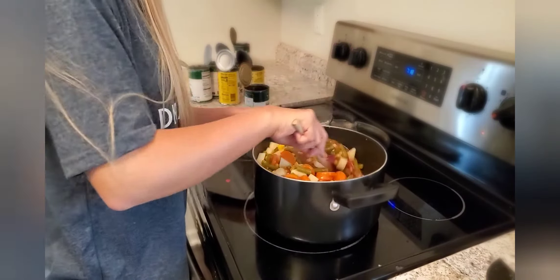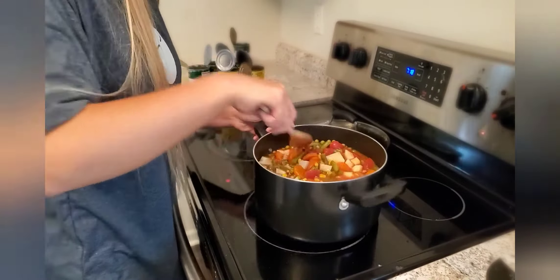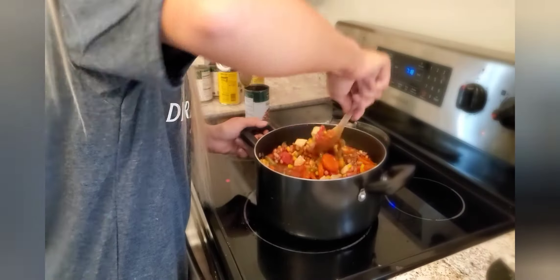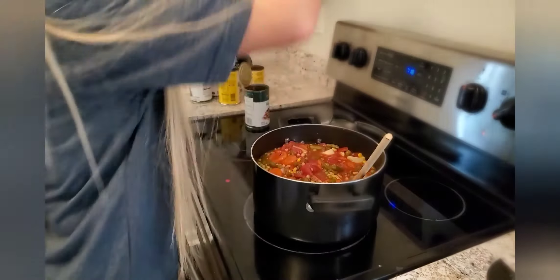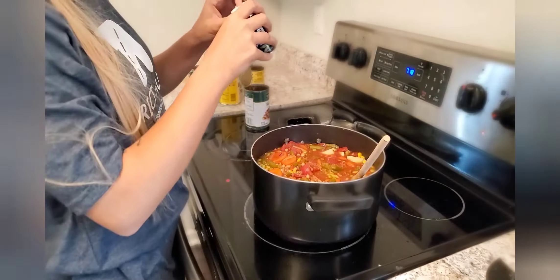I just dumped all the cans and the potatoes in there. On the puree can I drained one can of the juices into it to get the rest of the sauce out. I'm going to make sure everything is mixed together, bringing the meat up from the bottom, and then I'll cover it and let it cook till we're ready to go.